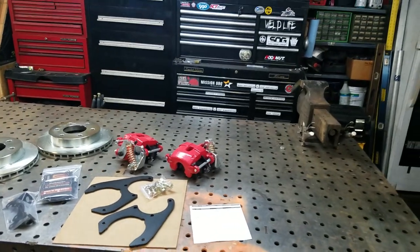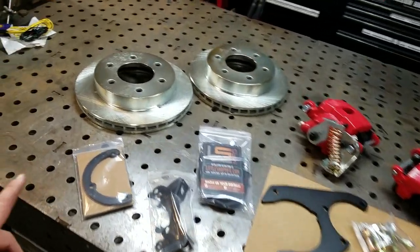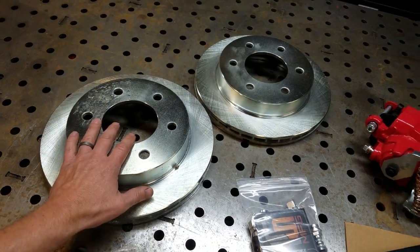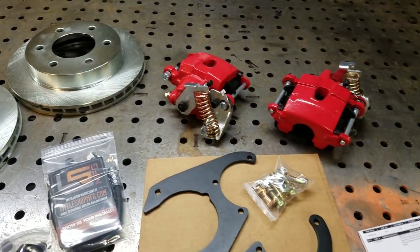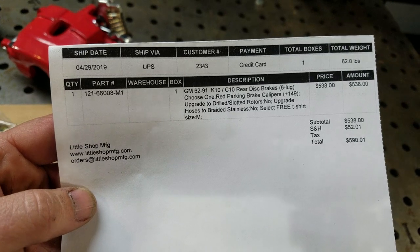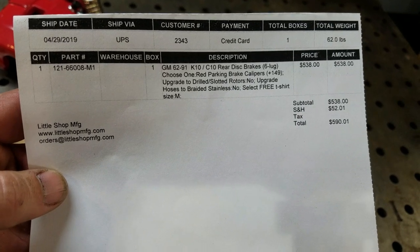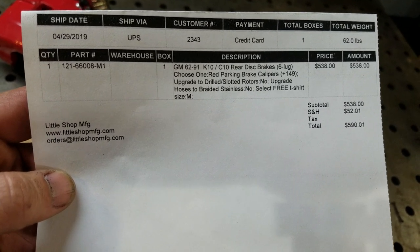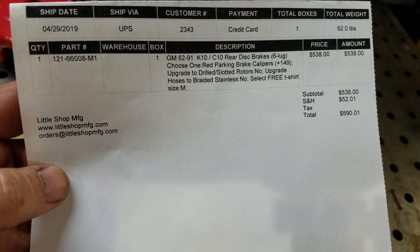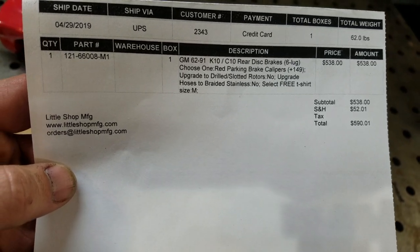I found a company called Little Shop Manufacturing and bought this kit that you see right here — it's a rear disc conversion. I have a six-lug truck; they have six or five lug kits. Purchased the kit and got it in two days, which is super quick turnaround. The part number for this kit is 121-660008-M1, and it includes parking brakes on the rotors. My total was $590.01 with tax and everything.